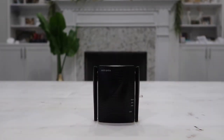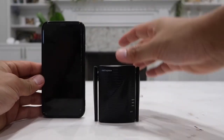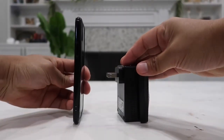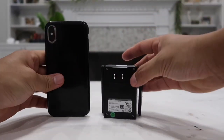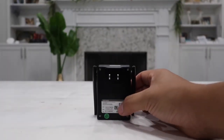As for its size, it is actually pretty small. Here it is side by side with my iPhone 10 — it is about half the height of the iPhone 10. It is very compact, small, and very light, so it can be easily moved around anywhere you want it to be.